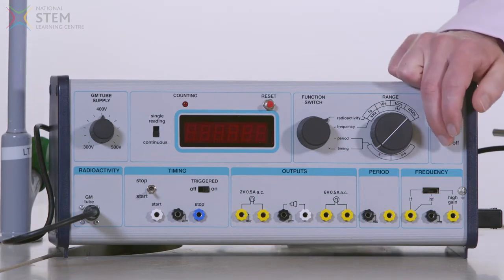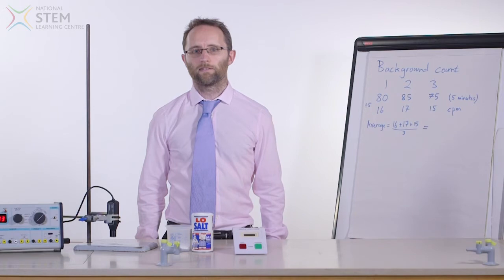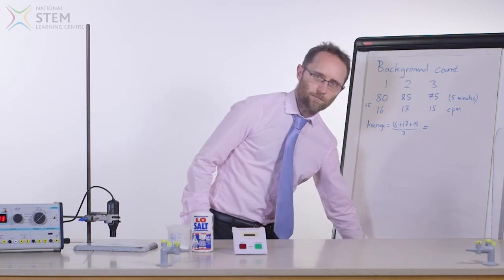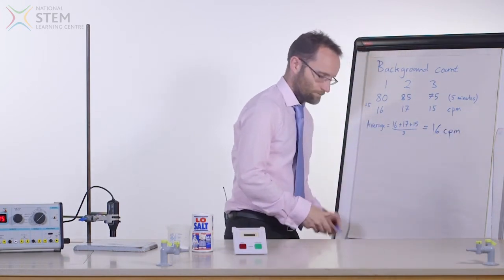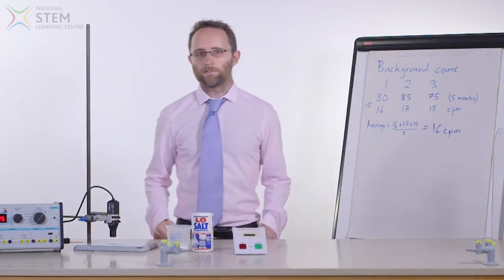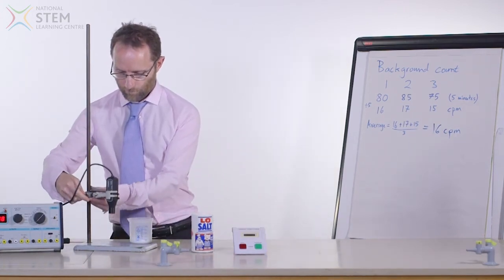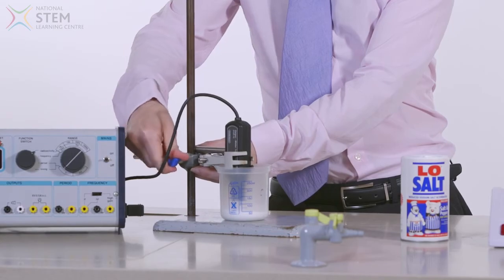To perform this experiment, it is important that students first measure the background radiation count over a period of, say, five minutes. They can then calculate the background count, which is normally about 15 to 20 counts per minute. The experiment should then be repeated with the tube inserted into the salt. For our low sodium salt, we've detected two to three times the background level in our radiation experiments.